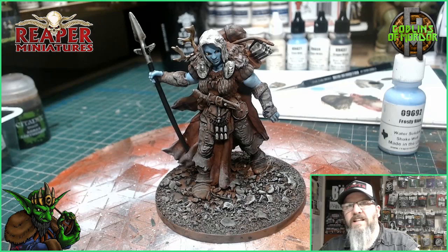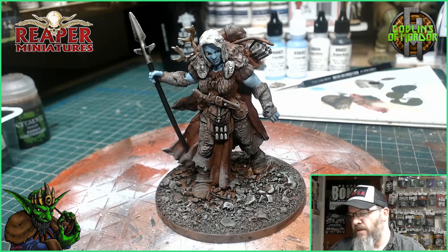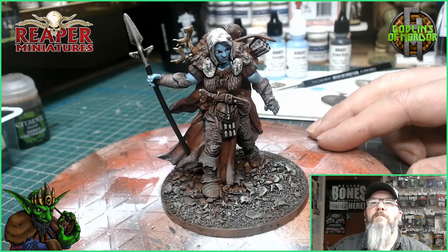Coming up to the last parts of the miniature now. For the face I've used frosty blue and frost blue. I've given the leather a very light dry brush with some bleached bone. I've given the hair a coat of dragon white, and I've gone over the dragon white with a grey ink wash. All I need to do now is the little chains around her neck, add the snow to the base, clean off the rim of the base and give that a paint. I'll come back and show you the finished miniature.